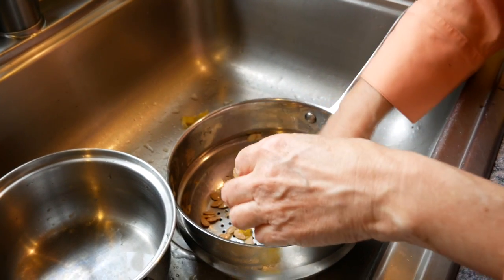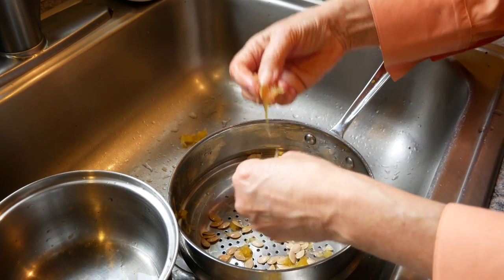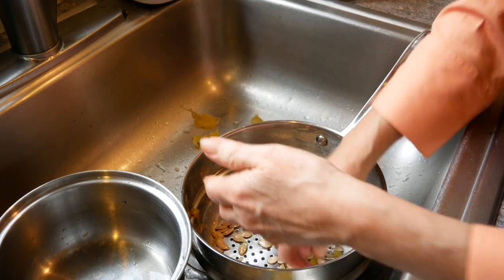Believe me, they're a lot easier to separate at this stage after they've been boiled than right from the inside of the squash. So as your squash is cooking, this could be something you could be doing.